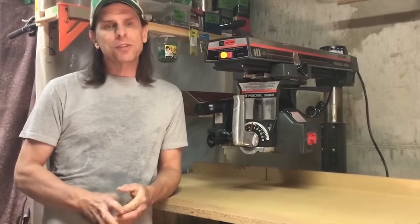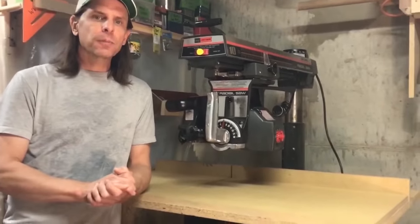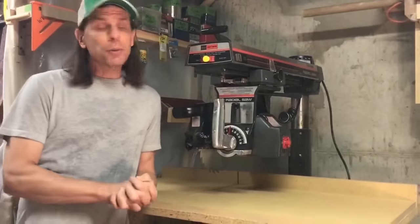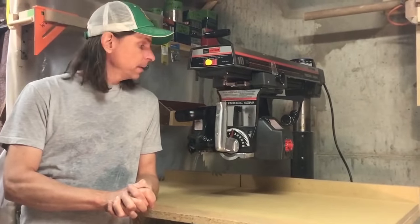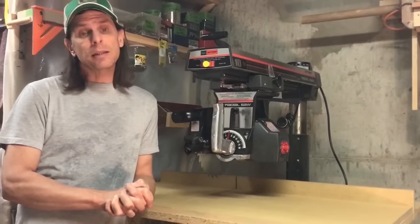The radial arm saw was invented in the 1920s, and at that time it was called the 'wonder worker' because of the variety of cuts it can perform and also because it can do many other non-cutting operations. It was once a common tool found in almost every wood shop, and it had a good 70-year run, remaining popular up until probably the mid-1990s.